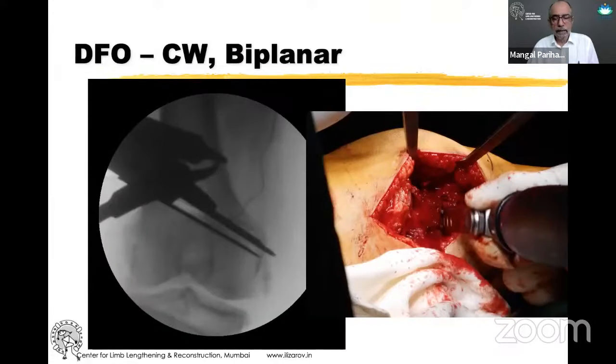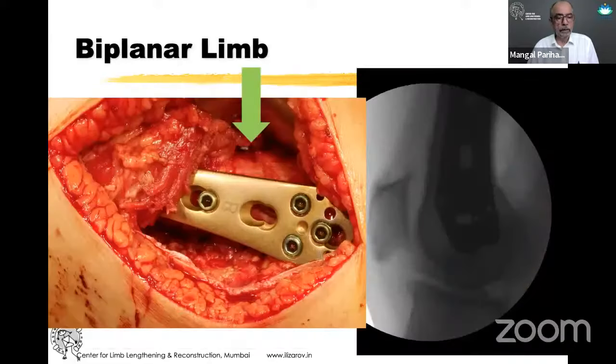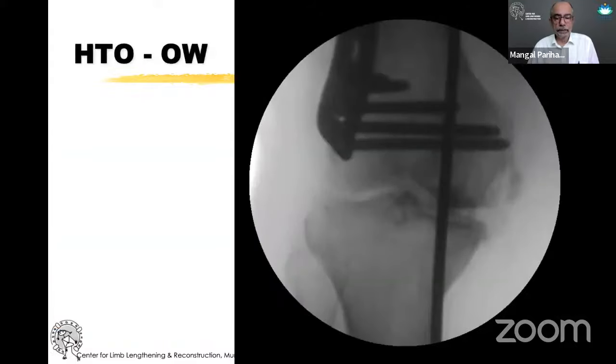This is the standard technique for doing the DFO: a closing wedge with a biplanar component. You can see that vertical component, which adds a lot of stability. This same technique is also used with an open wedge Tomofix. The biplanar design adds a lot of stability and prevents rotation. This is at the end of correcting the femur.